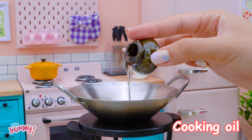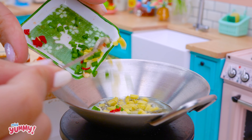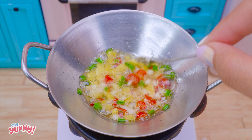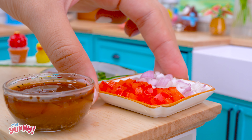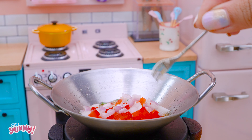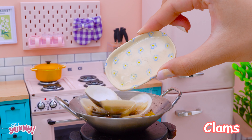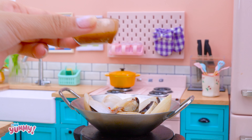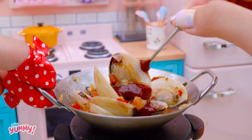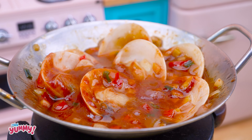Now let's start cooking. Add cooking oil. Next, add the green onions, ginger, and garlic. Stir them in the pan. Add bell pepper and onion. Continue to stir in the pan. Add the clams. Put the prepared seasonings in the pan. Add soy sauce. Stir everything together. Cook for 10 minutes.